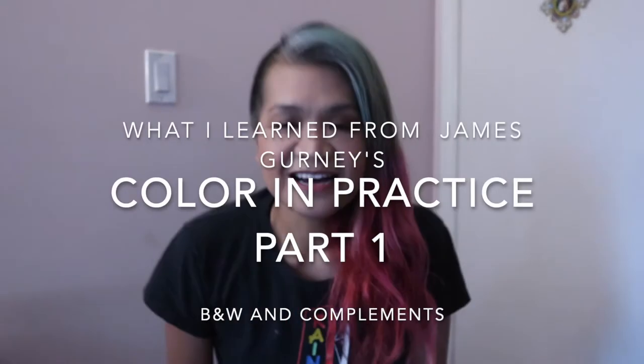Hi guys, so for today I thought I would talk about the latest online class that I just finished doing, which is James Gurney's Color and Practice Part One, because I believe it's going to be part of a series.